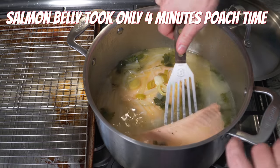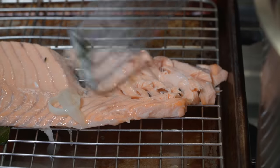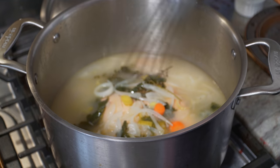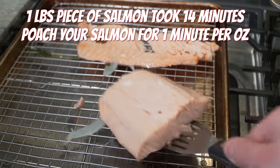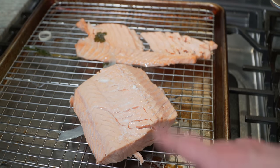I'm going to carefully remove this belly first, straight onto a wire rack. That is so tender — look at the jiggle. It took about 15 minutes. Salmon is out. Now we're going to let this all cool for a good 30 minutes so it's just about room temperature, and then we'll finish it up.